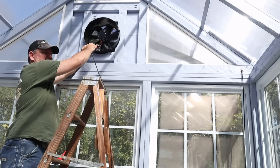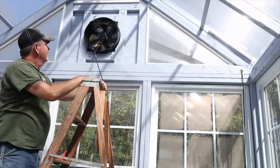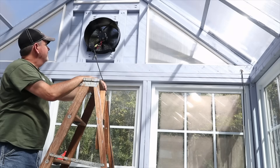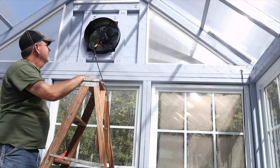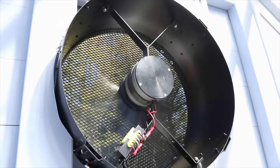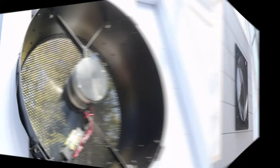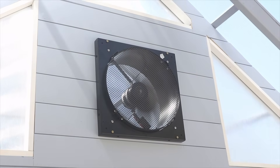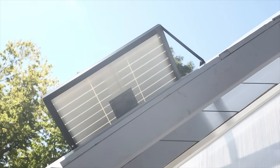There it goes — fan started! No way! It's one heck of a fan. There's the fan running on the outside blowing out the hot air, all thanks to this solar panel.